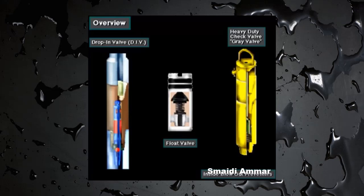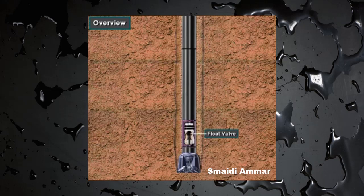An inside blowout preventer, or IBOP, is a one-way valve — a check valve they can install in the drill string. One type of IBOP is a float valve that is sometimes made up in the drill string near the bit. It prevents backflow up the drill string.